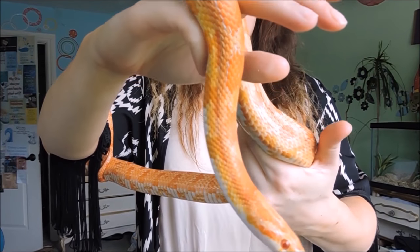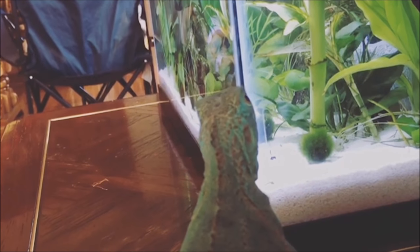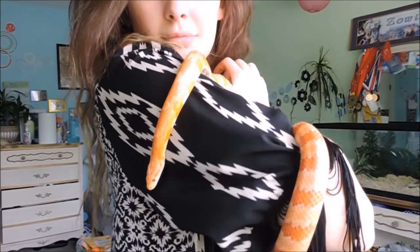Hey guys, what's up? It's Zoe from ZA Reptiles. I've got quite a farmer's tan going on from the zoo. Today's video was kind of unplanned, so I'm going to try to speak up over the sound of my fans. It's very, very hot today, so our house is very, very hot. I've already taken like two cold showers, especially because I had to go to the zoo this morning for my internship and was running around. It was really, really hot.